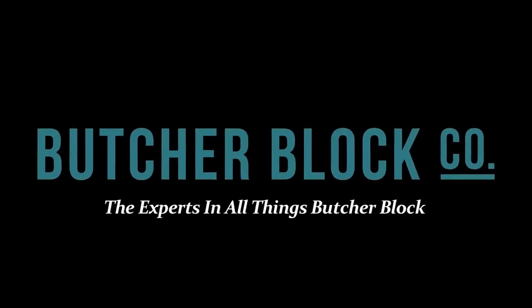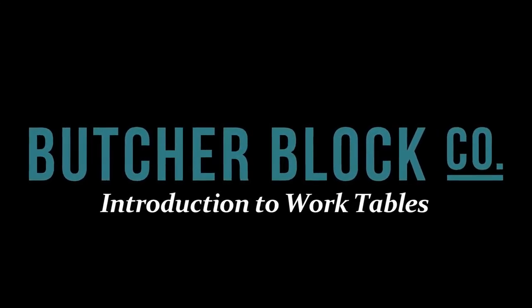Butcher Block Co., the experts in all things Butcher Block, presents an overview of John Boos wood, stainless steel, and polytop work tables.